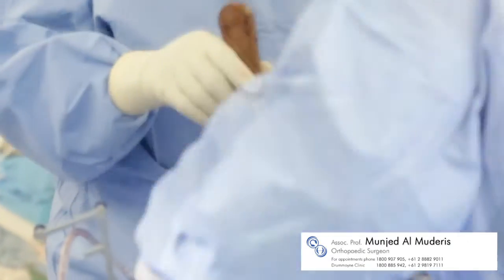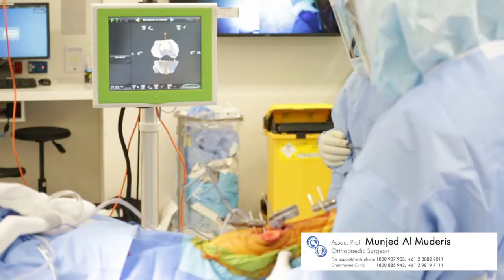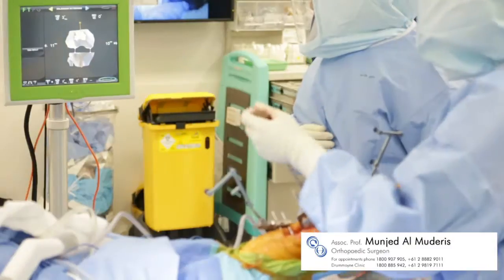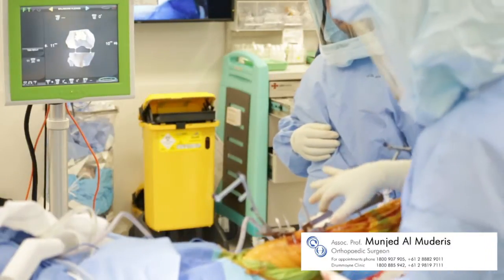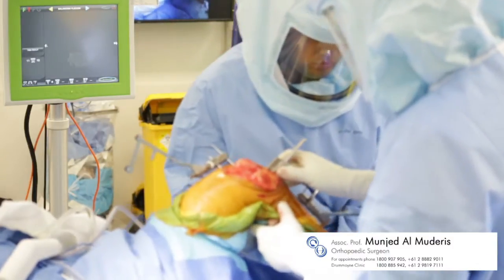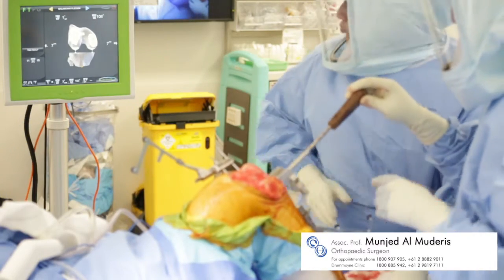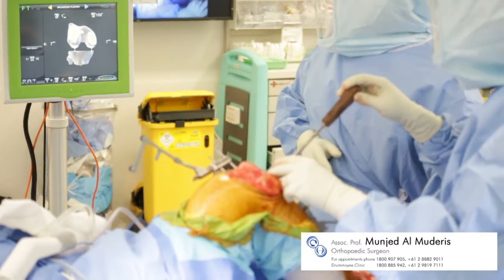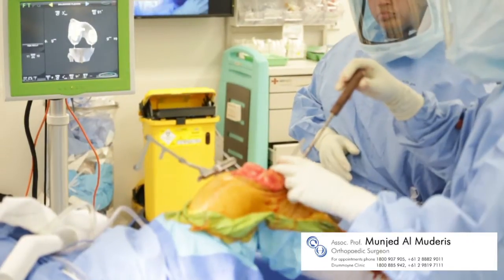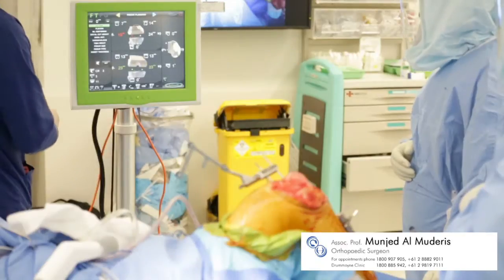The next step of the operation involves ligamentous balancing, which is performed in both extension and flexion.